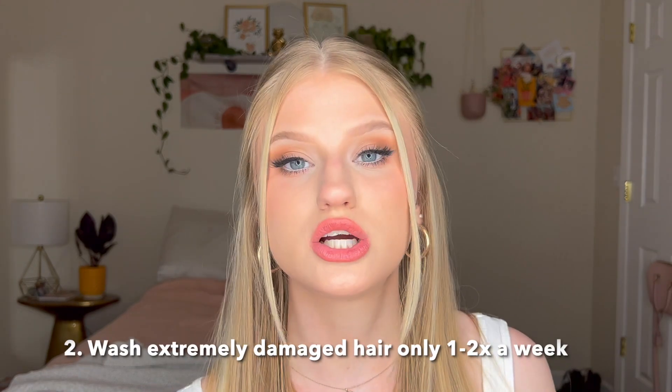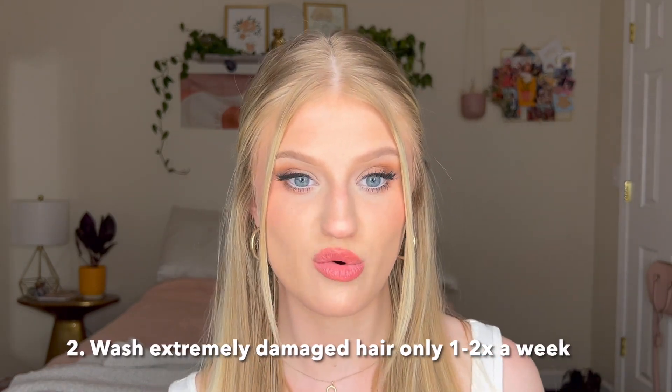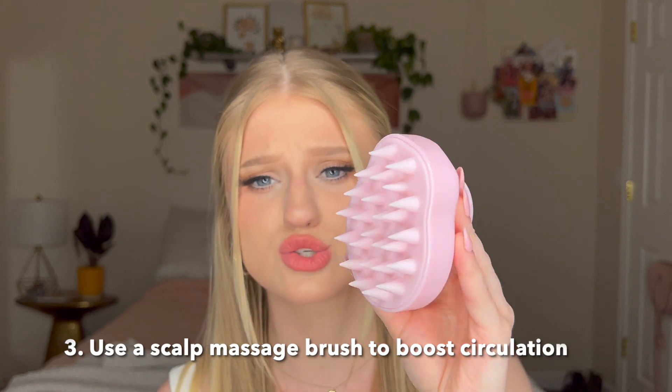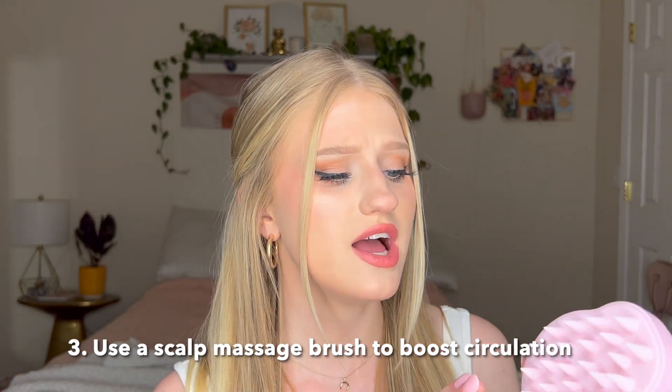I would recommend: do not wash your hair a lot if you're trying to grow it out. It's just removing the natural oils from your scalp and it's going to make your hair break more easily because it's not getting the moisture it needs. I shampoo my hair maybe two to three times a week. I know it should be like one to two, but your girl has greasy hair sometimes — this is my natural color on top so it gets a little greasy.